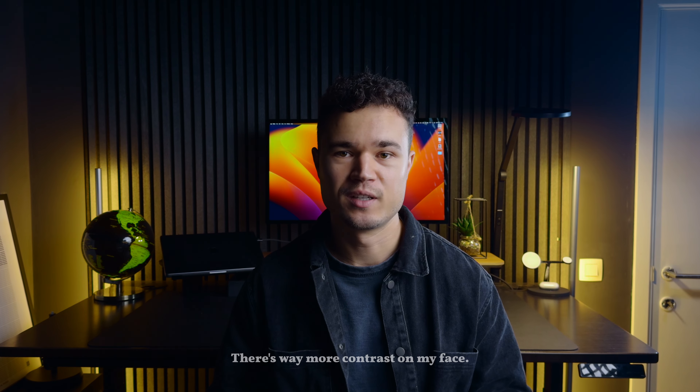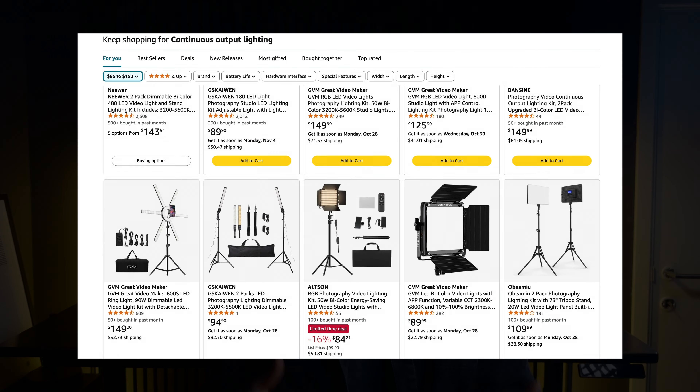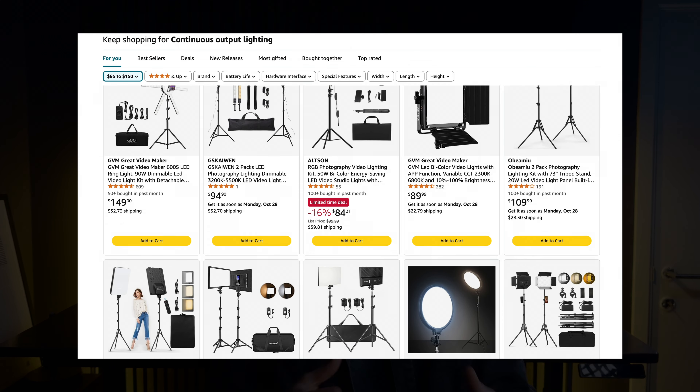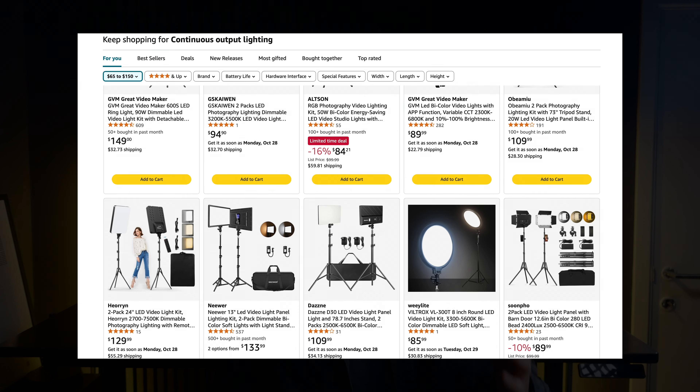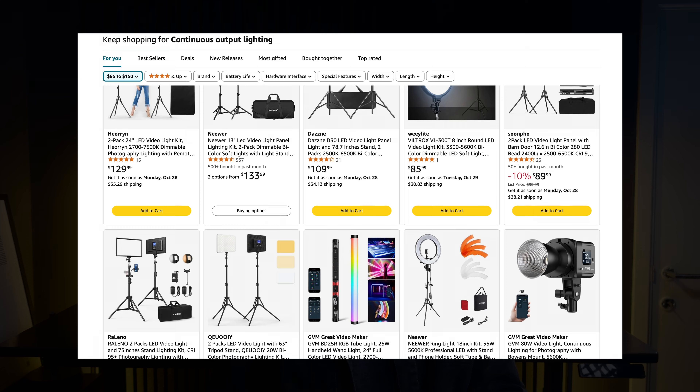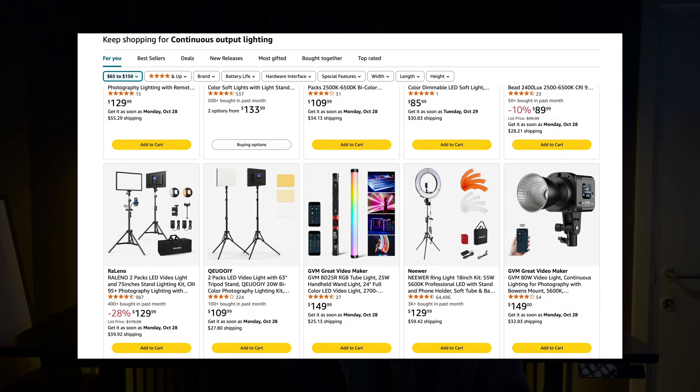So now we've made our image ten times better just by improving our lighting. Even though I have some more expensive lights, you can do everything I did here with cheaper lights as well. Amazon has a lot of great cheap lights you can use for your videos and photos. Just make sure that whenever you're buying a key light, it's at least 60 watts of power. And if you have the extra budget, it would also be nice to be able to change the white balance of your lighting.